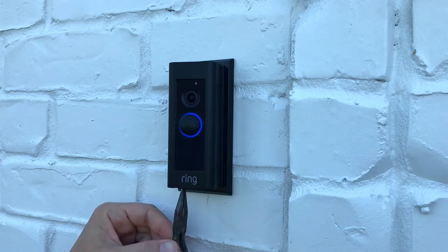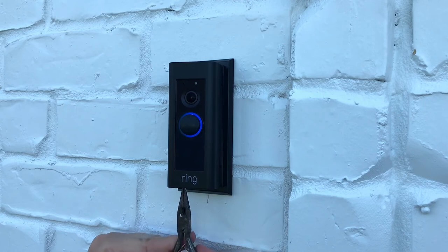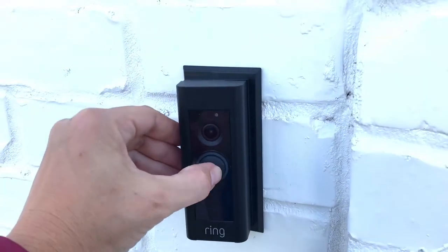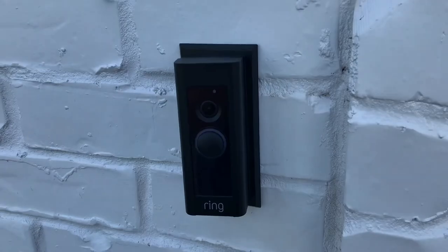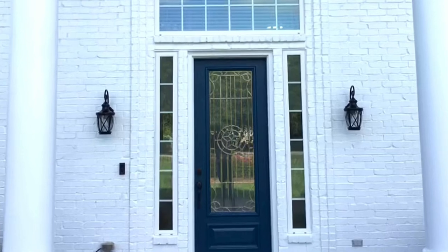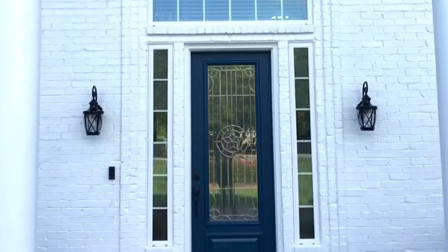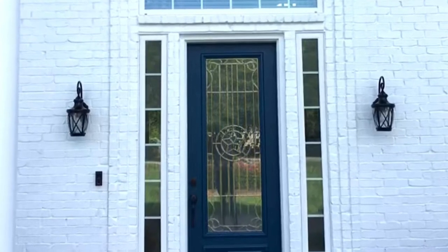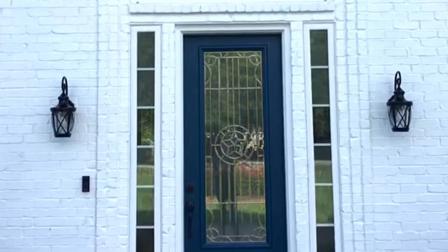This Ring Video Doorbell Pro came with four different colors, so there are lots of options to choose from — something will match your house. Ring even sells lots of extra colors if you want something like blue, purple, or red. That was the default chime you just heard — that's the way it sounds outside. On the inside, it's still going to be whatever doorbell sound you had before. Different chimes are also available for sale on the Ring app. Thanks for checking out this video, guys, and have a great day!